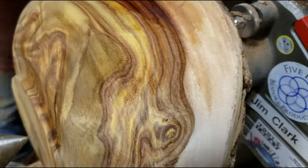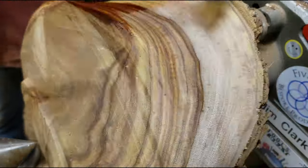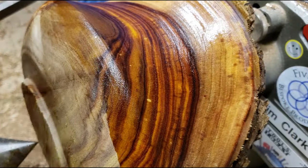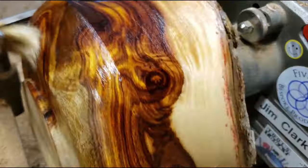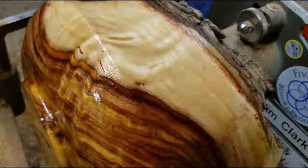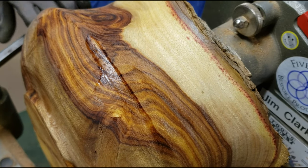What you see here is me putting some shellac sealer on the bowl because I'm noticing that it's drying even as I'm turning and some really fine cracks are starting to appear. That's what happens when you work slow and the bowl is wet in Arizona — the water just disappears.